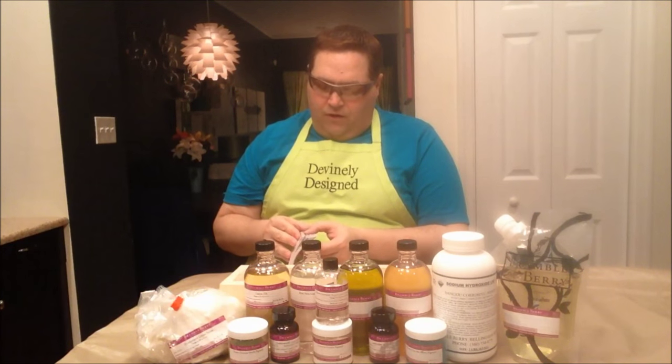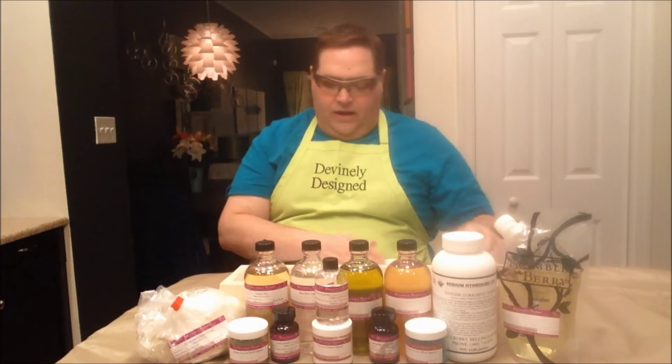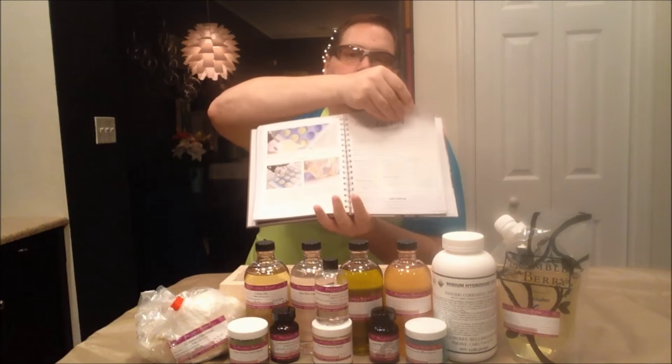What we'll be doing today from the book is a recipe from this kit called the Aloe Vera Hanger Swirl. The recipe is all contained in the book with step-by-step instructions as well as some pictures of how to do things.